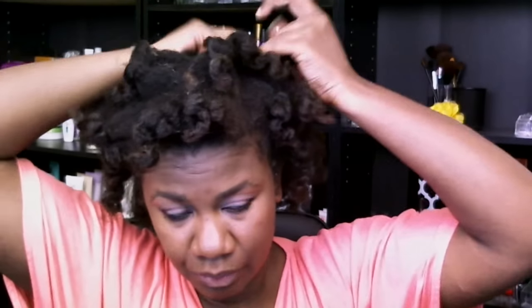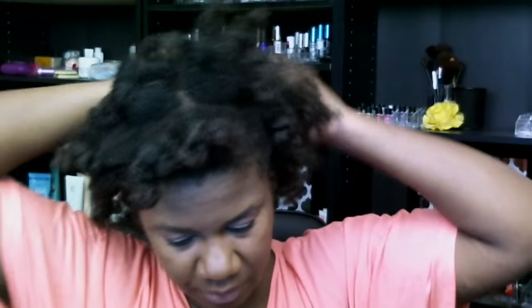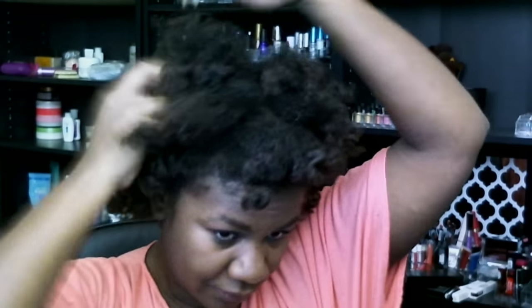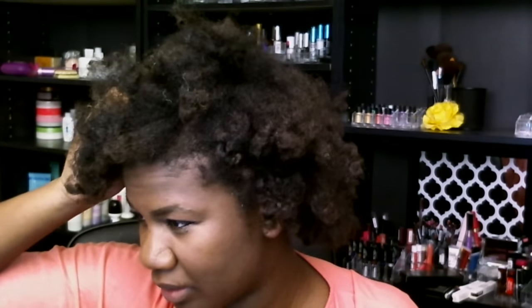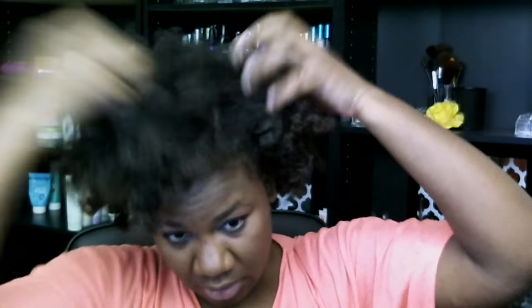Earlier this week I got a really nice full look. I wear my hair sometimes where it's just twisted right here in the front and then the back is just out, and I got a really nice full look with that. I wet it with the Curl and Shine or whatever, and then I put on the Curly Hanson smoothie — something like that — and kind of combed it through.